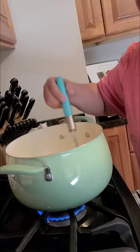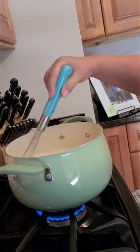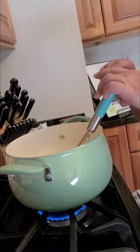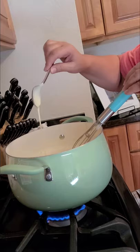It's starting to thicken and you just keep mixing it. You don't want it to burn, you don't want it to boil over. I'll get a spoon so you can see — it's still a little thin because it hasn't fully boiled yet, but you can see it's starting to get thick.